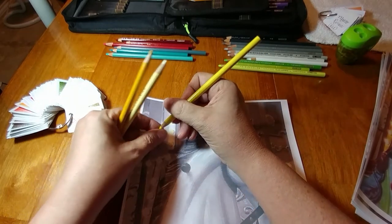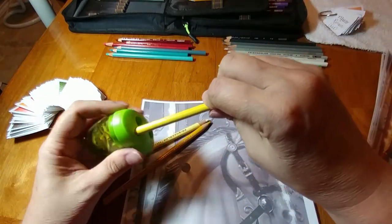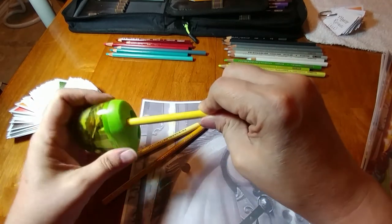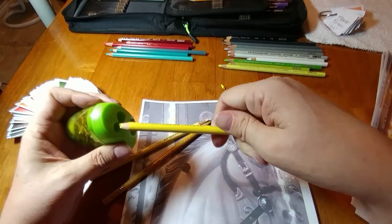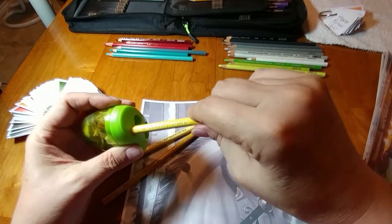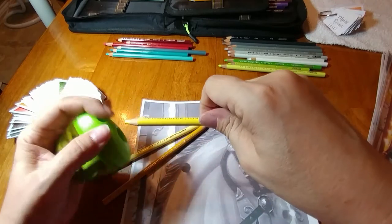This is where the light would be reflecting and casting light onto the background. When a pencil breaks, we have to go sharpen. Part of the trick in sharpening is not pushing so hard.